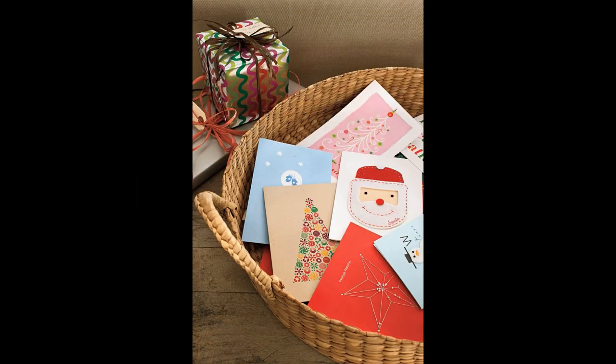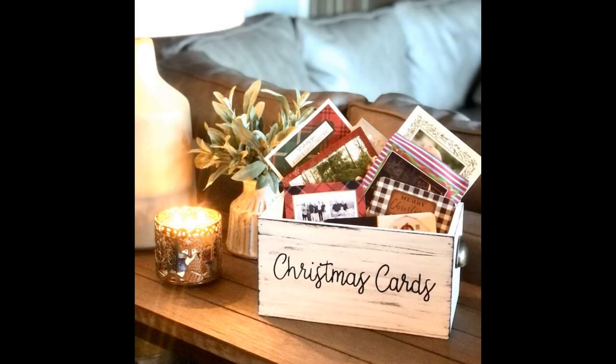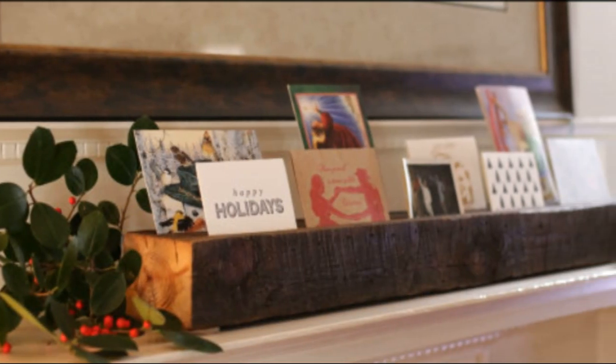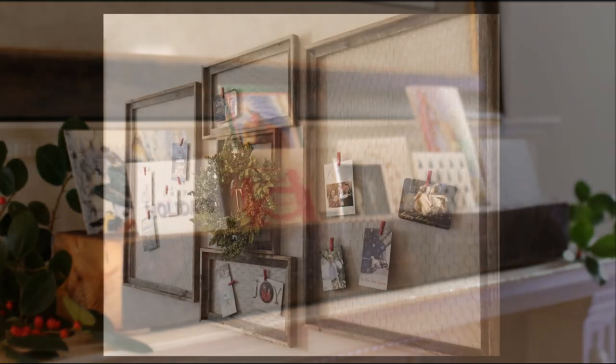The first two ideas are actually what I have done in the past. I've just gotten a pretty decorative basket or a box and let the cards rest inside — I actually keep them from year to year. But if you're looking for something a little different, you can always put them in a longer box and display them on a mantle or a tabletop.